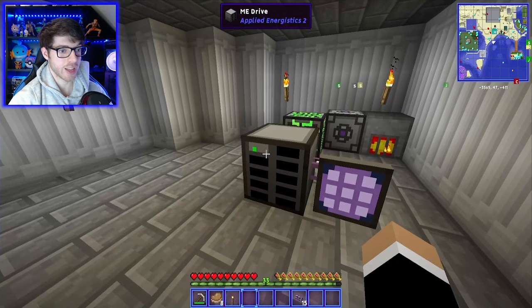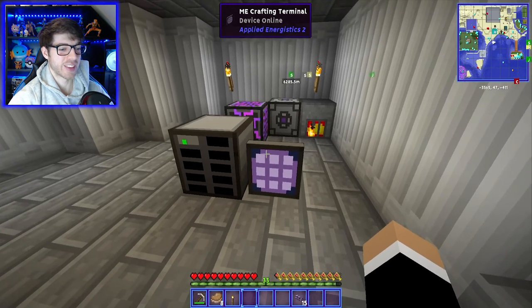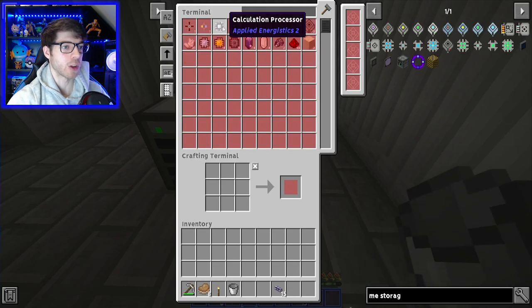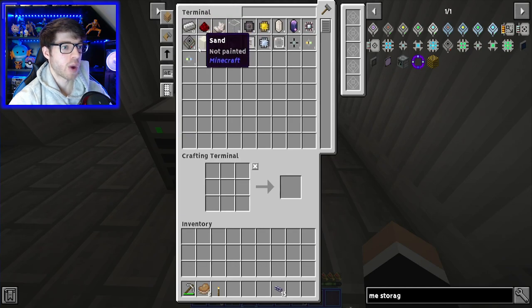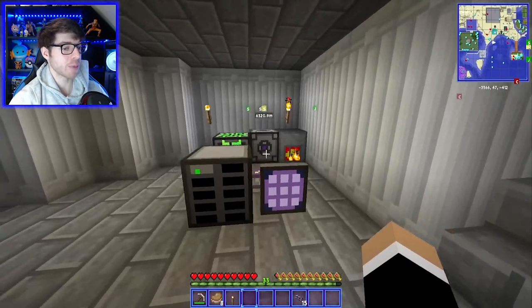Now if we put our storage cell in, we should be able to — yes, we can. Look at that. It's only one storage cell and we'll make more in the future. It's such a good storage system — if you take out the bucket, for example, normally when you put that into a chest it would go to the end, but because we're sorting A to Z it goes in alphabetical order. You can sort by item name A to Z, Z to A, by number of items most to least, by mod, and sort craftable. And then if we want to make a block of iron, we can simply do that from here.